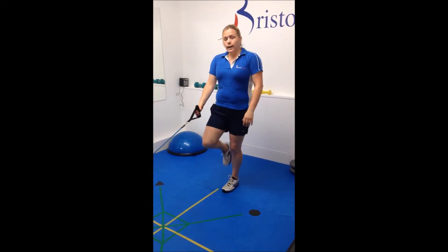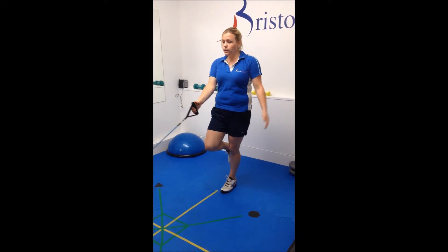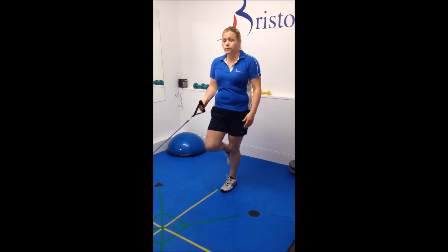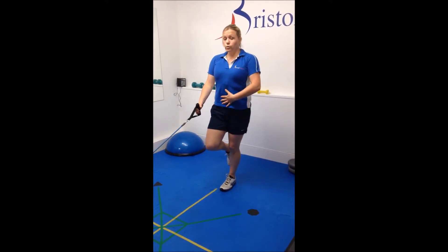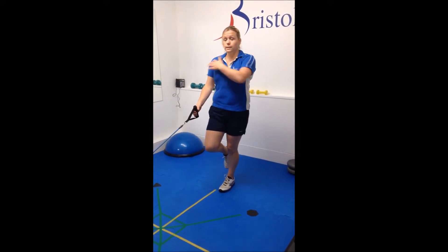You're going to stand on one leg, have the band in the opposite hand, and start with tension on the band. Then make sure your core is lightly engaged, ensuring that your torso stays this big square.